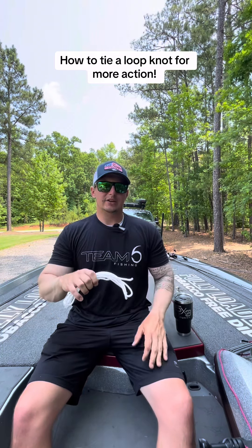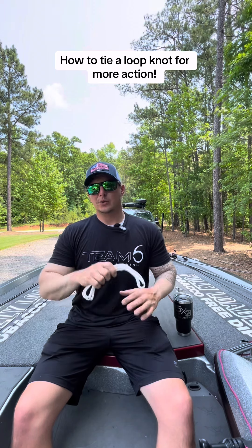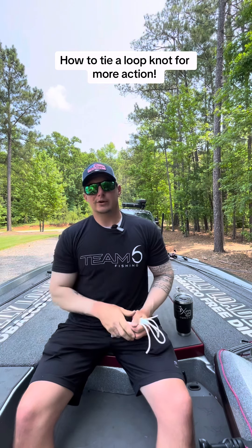I'm going to show you some knots that you absolutely need to know if you're going to start bass fishing, or maybe you've been bass fishing for a while and want to know how to tie some really good knots. I'm going to show you how to do that with this rope right now so it's easier for you to see, but let's get into it.